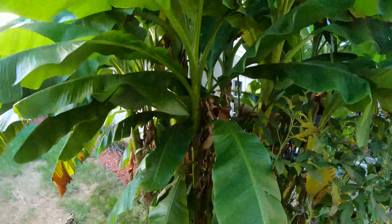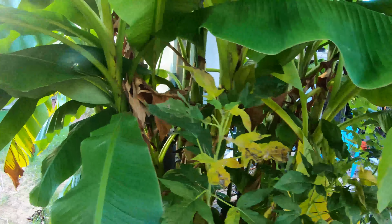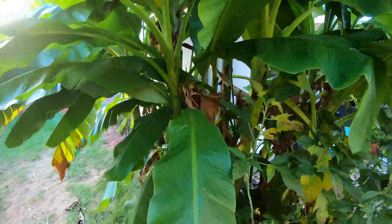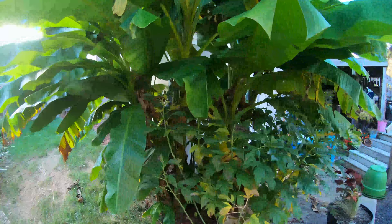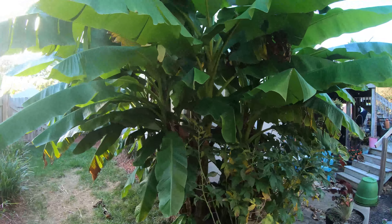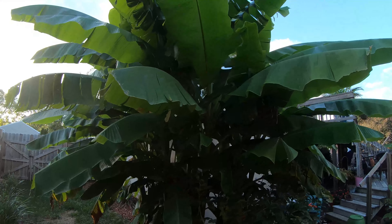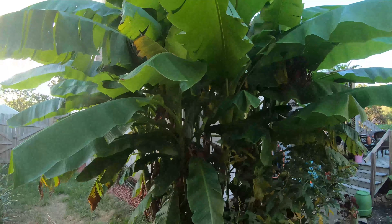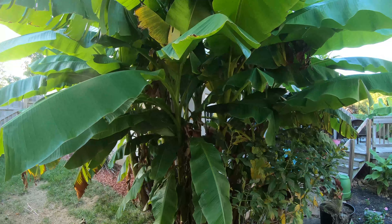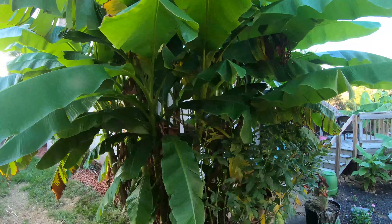As we pan down you can see that there are a ton of trunks in here — a lot of banana trees now. I'm actually going to have to thin them out, and that is something we are going to take a look at in the next video in order to see how we close up the garden for the bananas in the fall.